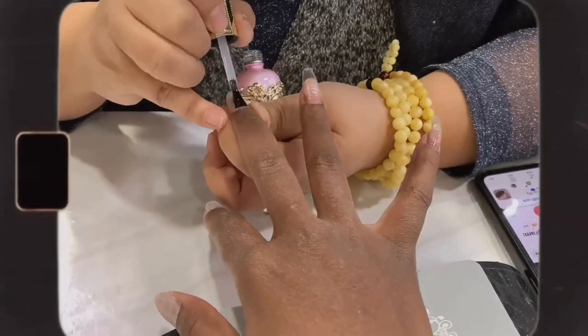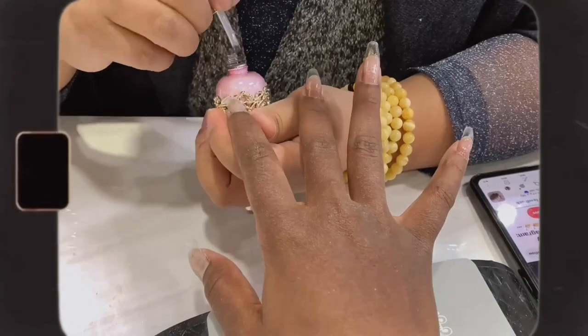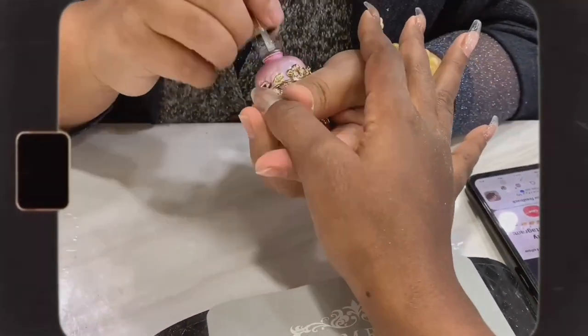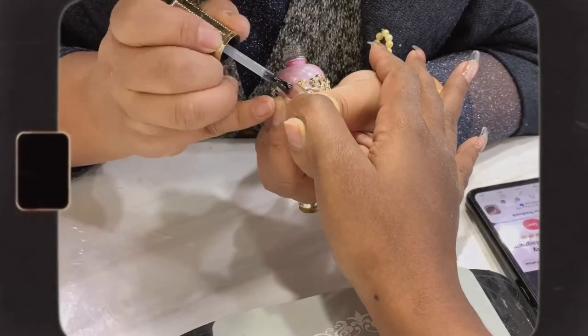When she's done with that, I'll put them under the LED lamp to cure for about 60 seconds under low heat. If you experience a heat spike, just remove your nails from under the lamp until it subsides, and always remember to add the low seconds to your remaining time when you put the nails back in.